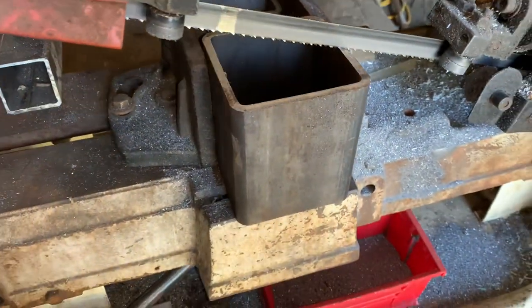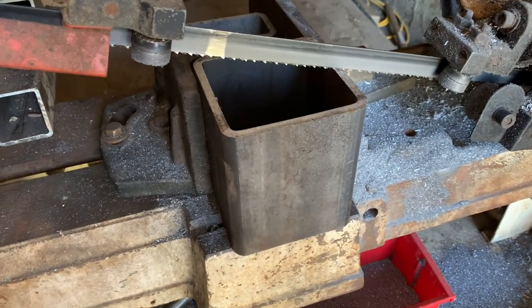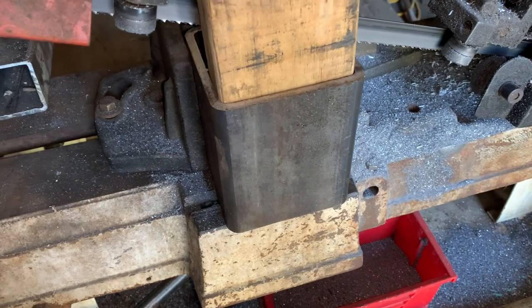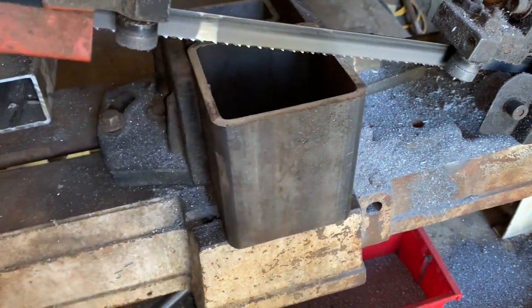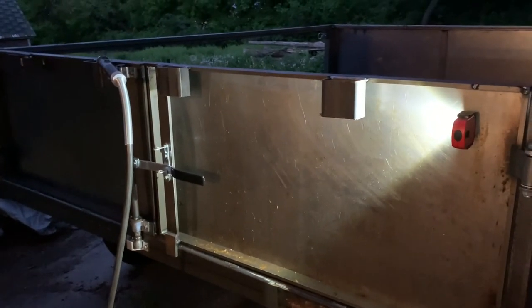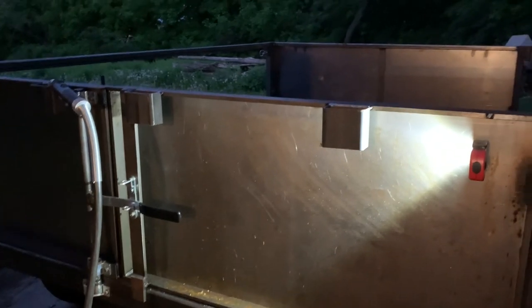I'm kind of trying to make some stake pockets. I should just buy them, but what I'm thinking is I got this four-inch tube, a two-by-four sits in there, I'm just gonna cut it on its edge so that works. Putting the stake pockets on — it's just that two-by-four tubing and I got it all welded on. I think it's strong enough.